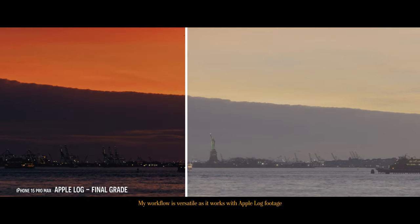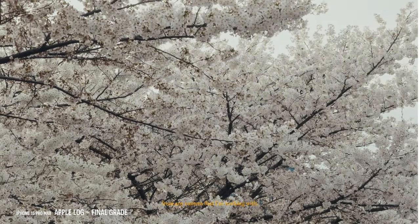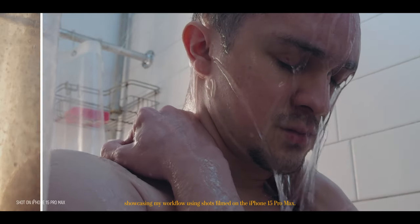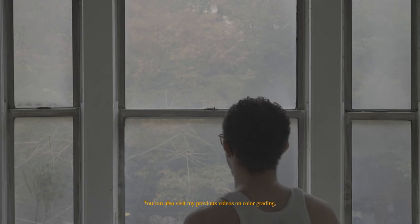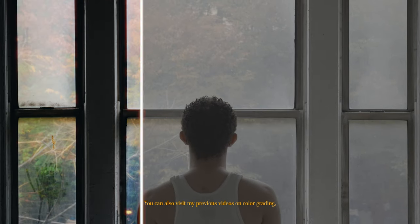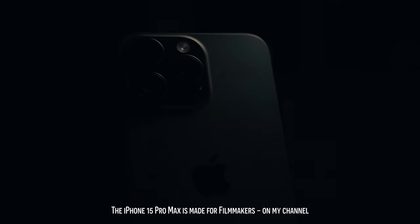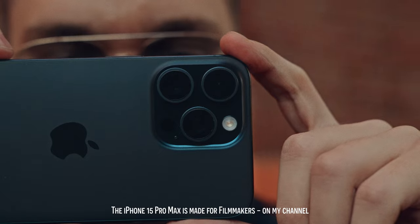My workflow is versatile as it works with Apple Log footage and is adaptable for any footage from any camera that I'm working with. This is an update on how I color graded my work, showcasing my workflow using shots filmed on the iPhone 15 Pro Max. You can also visit my previous videos on color grading, and if you want a review of the iPhone 15 Pro Max for filmmakers, it's already up on my channel.